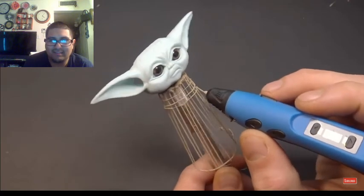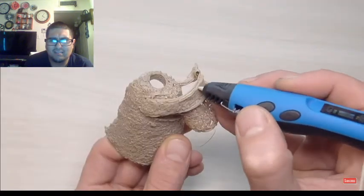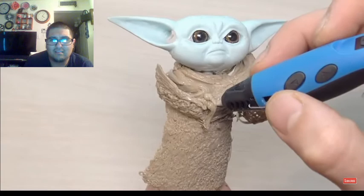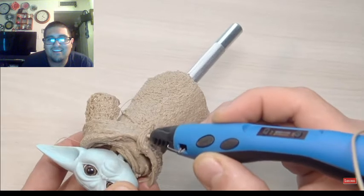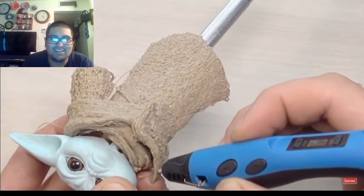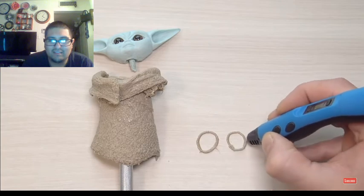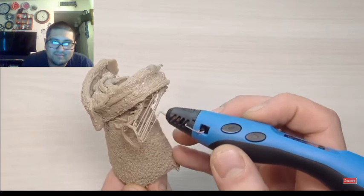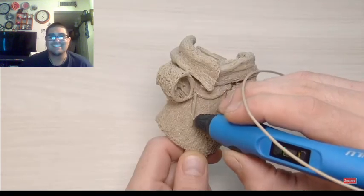Alright, is he making like the body? No way, no way! That's freaking tight — he made like the clothing. Oh, for the arms, yeah, the arm sleeves. Dude, that's so freaking cool, man. That's tight — he's doing this all by hand too.